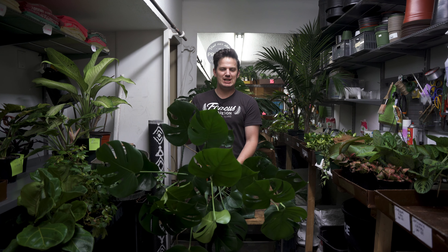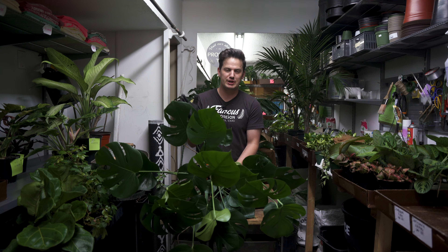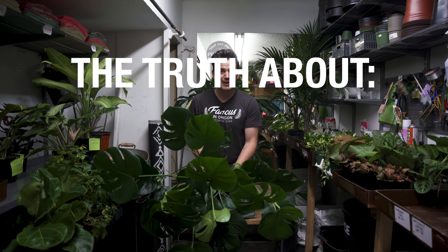How do you repot the Monstera Deliciosa? That's the project today. I'm going to make it super simple and worry-free for you. Stick around. I'm Tanner the Planter, and this is the truth about houseplants.